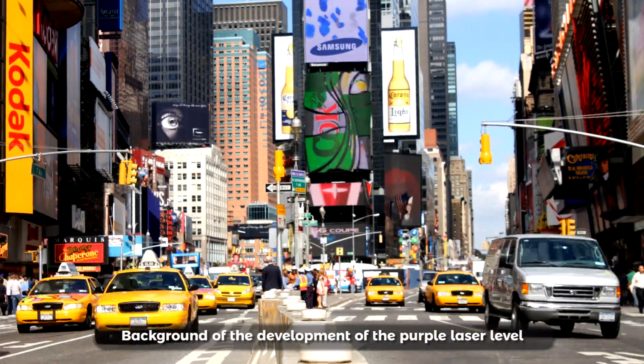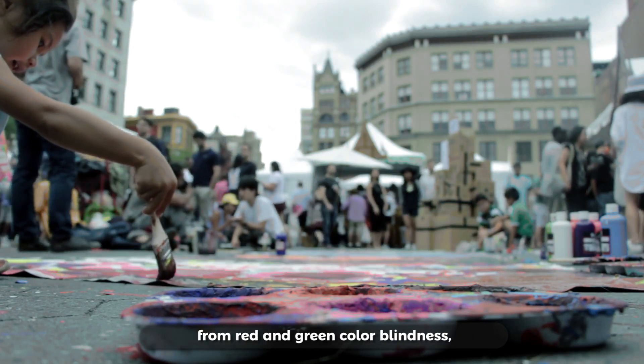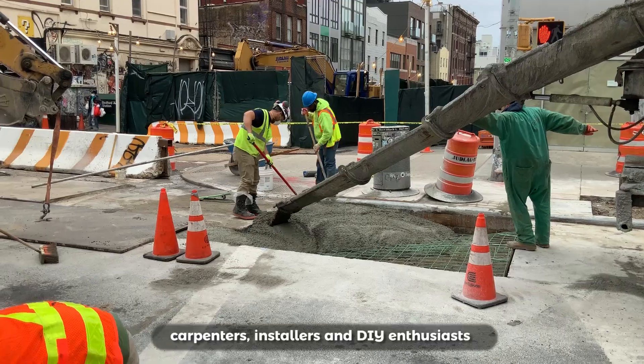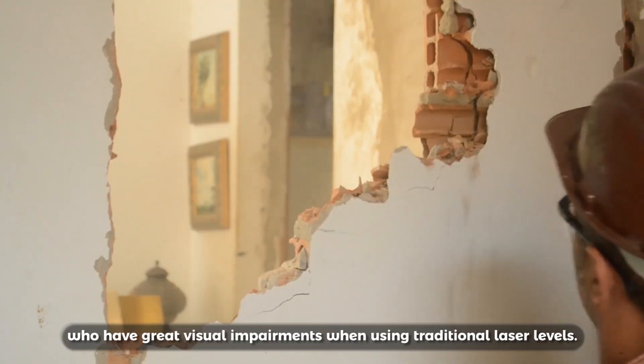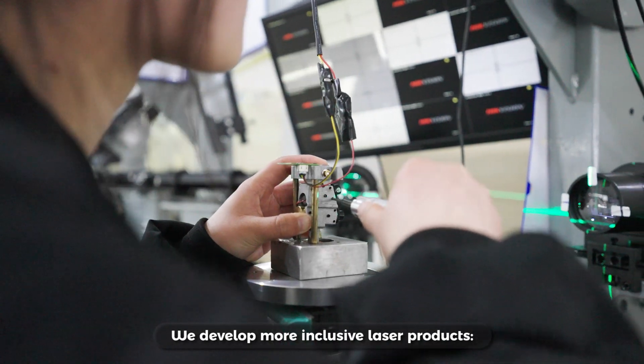Background of the development of the purple laser level: about 8% of the world's population suffers from red and green color blindness, which means there may be millions of construction workers, carpenters, installers, and DIY enthusiasts who have great visual impairments when using traditional laser levels. We develop more inclusive laser products,